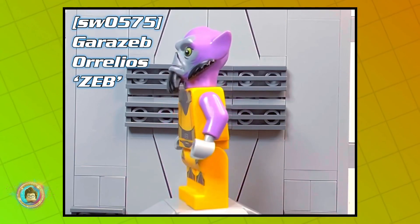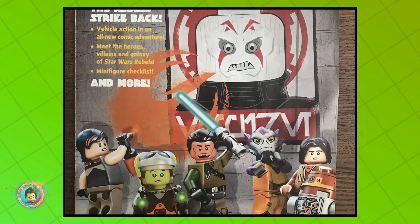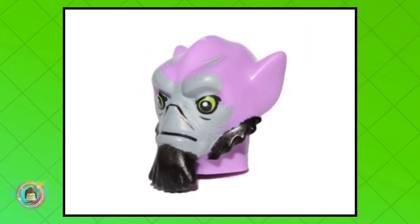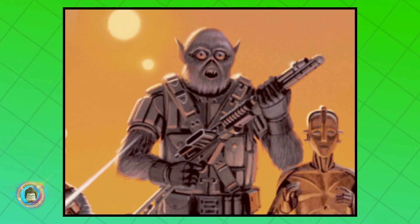As of today, LEGO has only made one style of Zeb, which is based off of his appearance in the 2014 TV show Star Wars Rebels — shout out to my Rebel fans. Each LEGO part of Zeb is unique to him alone, and did you know his character design is based off of Ralph McQuarrie's original concept of Chewbacca.